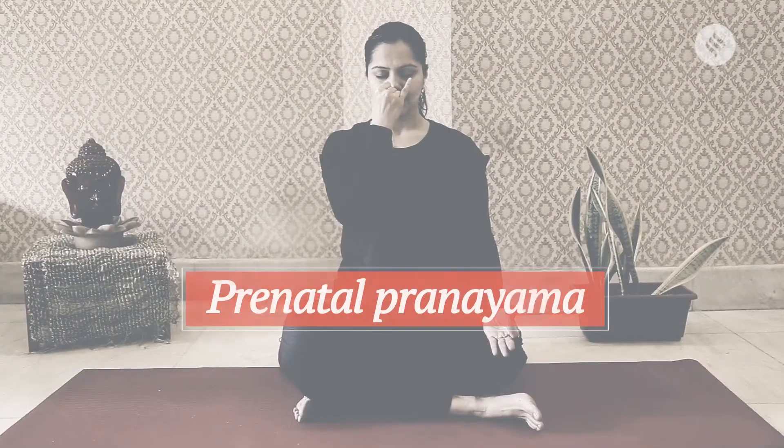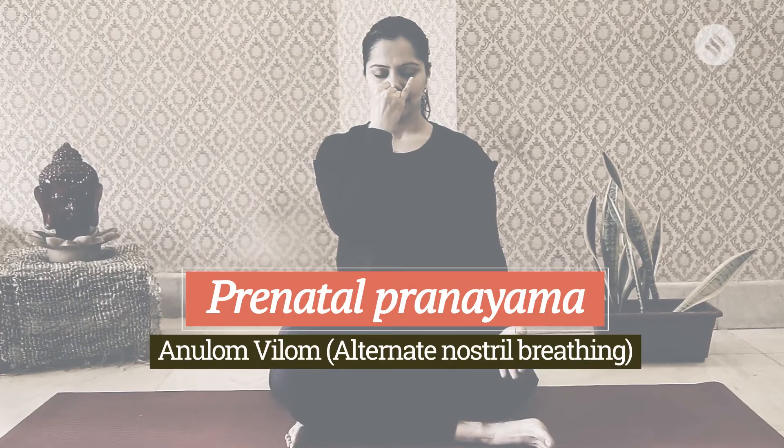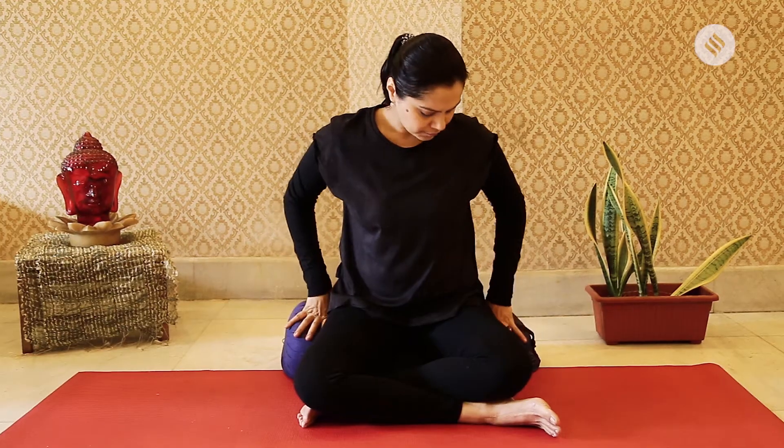For postnatal, we will be doing asanas to strengthen the area we let go during prenatal. The area we need to strengthen is our lower abdomen, the womb area, the uterus area. Strengthening the pelvic muscles is really the key after postnatal, so we will be focusing essentially on that.